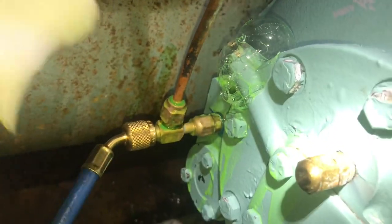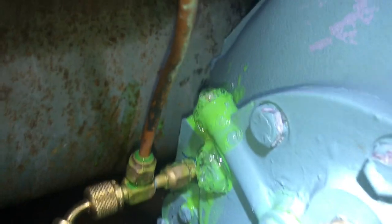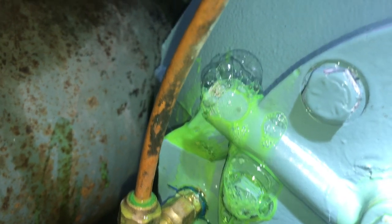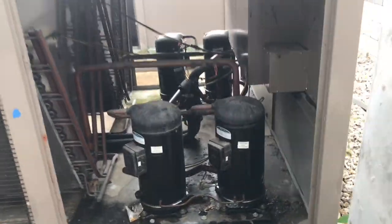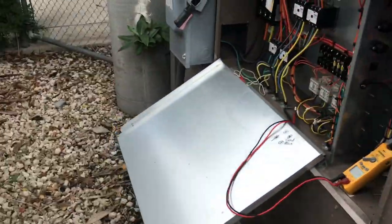Here we've got a 40-ton York condenser. It looks oily on the coil but we're not getting anything solid with the leak detector. There are multiple issues with the fan cycle control not turning on one fan, another fan has a bad capacitor, and a couple of fuses were blown.